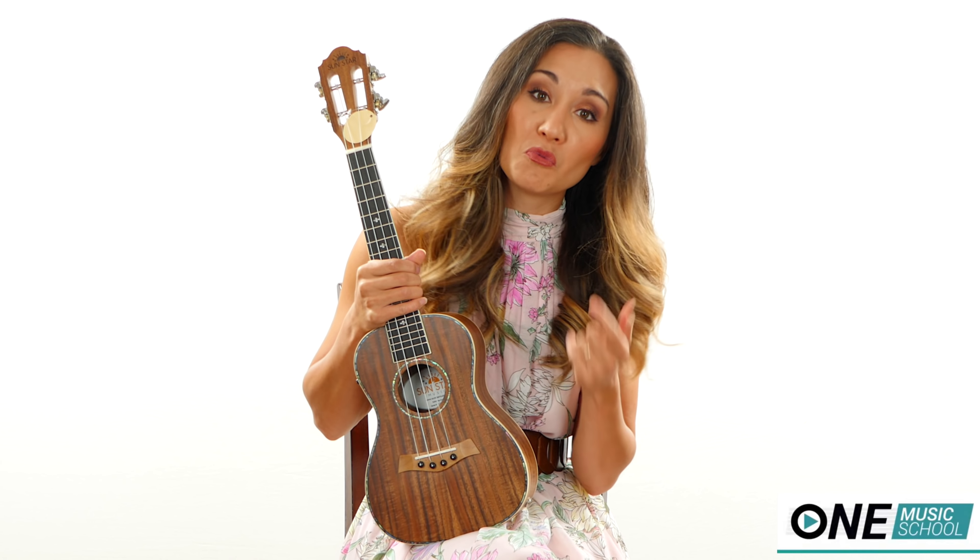I've done several unboxings with Sunstar ukuleles and they are consistent in quality, and that can be really, really difficult to do. But because they are a smaller company, Jeff and Holly take care of these instruments personally. They make sure that they are set up well before they're shipped out, and each one comes with a Humelele and instructions on how to care for your instrument. They're also working closely with a luthier in their area, running by the design details and just making sure that it is the best that it can be.